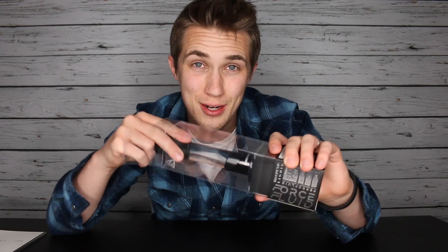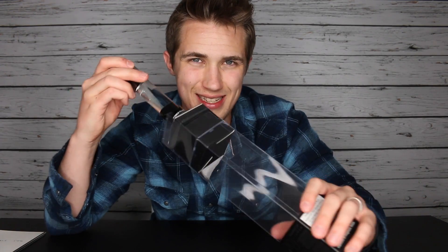This is a magnetic design, super fluid, liquid awesomeness. This desk toy incorporates ferrofluid, which was originally designed by NASA.